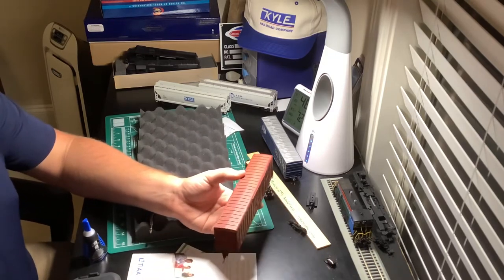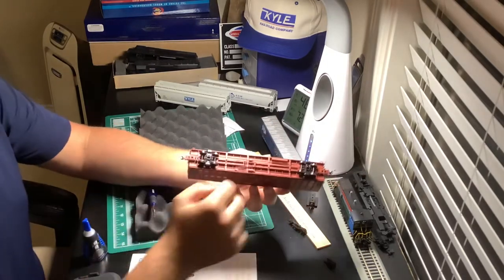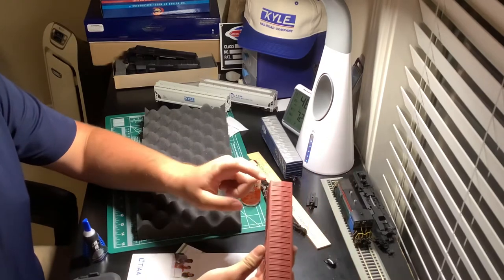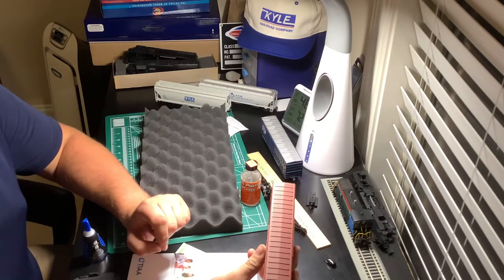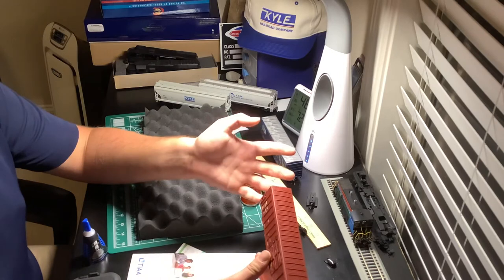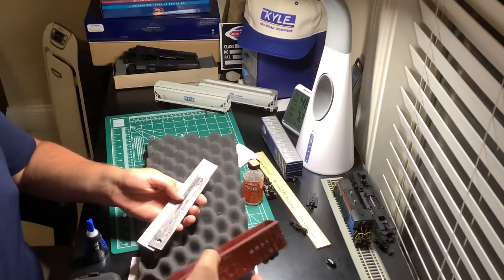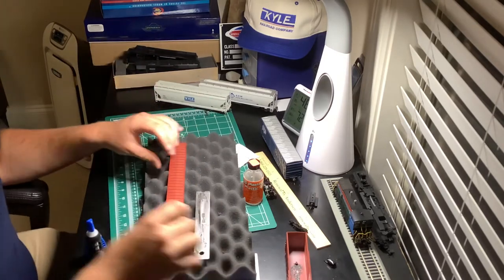The fix is obviously just gluing the weight back in, but these Exactrail box cars — if you flip them over — there's no noticeable seam along the edges. The way you get inside the box car is actually through the roof. There's a very small seam that runs all the way around it. To avoid prying it, I took the car upside down and tapped it down a little bit to use the weight to pop the roof right off.